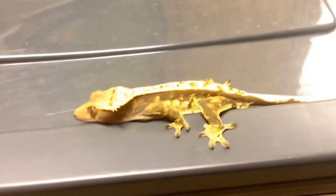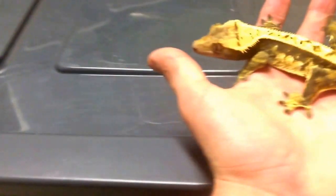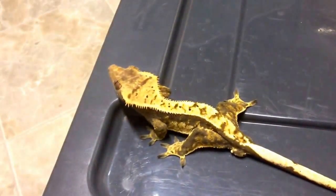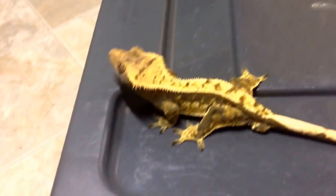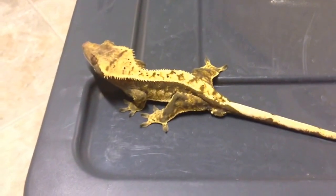This is the last breeder-size crested gecko I have. This is a male I'm fattening up right now. He is an extreme harlequin. He's also a possible pair for the Halloween female I just showed you guys, if I can't find a nice male for her at the show.